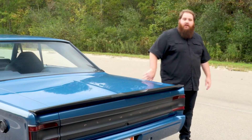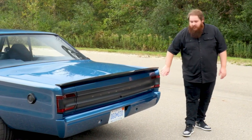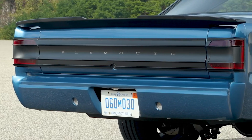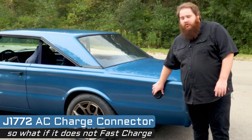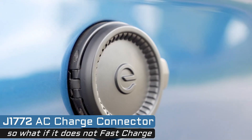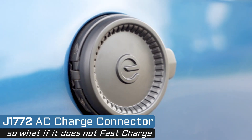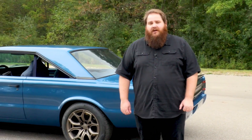Moving around to the back of the car, we have a custom carbon fiber rear spoiler, a custom deck lid panel, and modified rear tail lamp bezels. We've tucked and smoothed the rear bumper to match what's going on at the front. We've replaced the fuel filler door with a custom charge port door that resembles the flip-top caps of old Mopars.